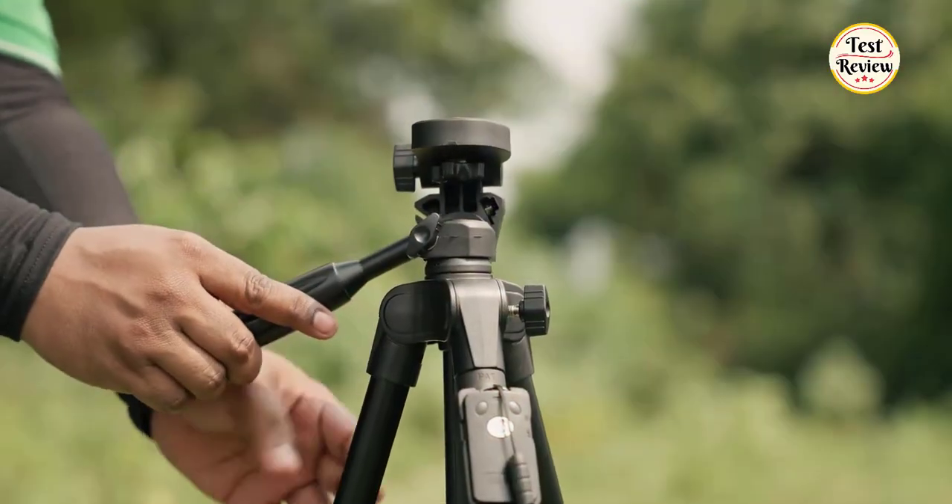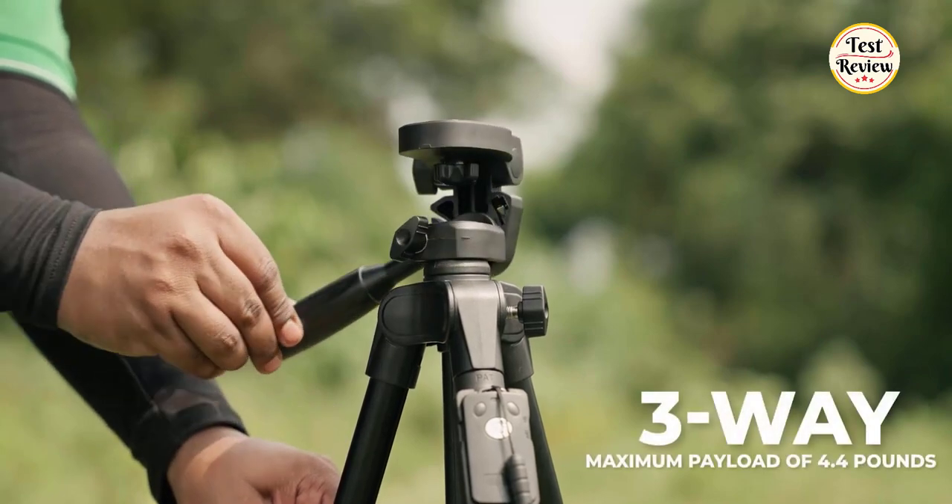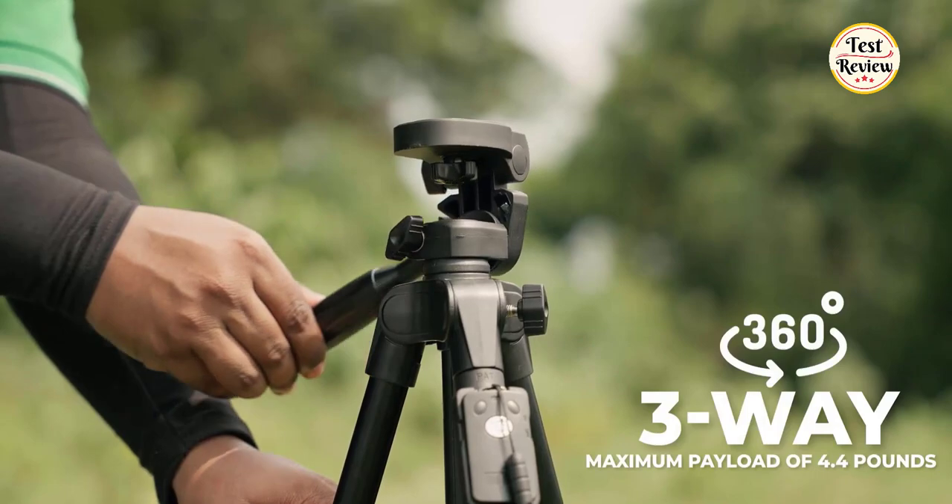What elevates the XXZU phone tripod above others is its wide-angled, non-slip feet, 360-degree motion, and rechargeable wireless remote.